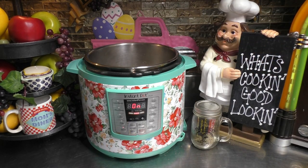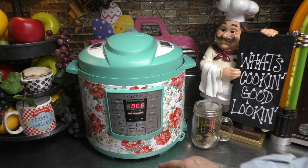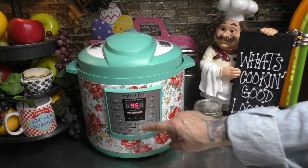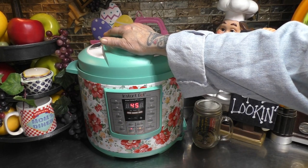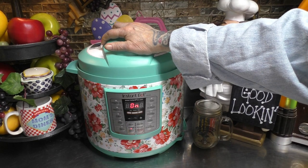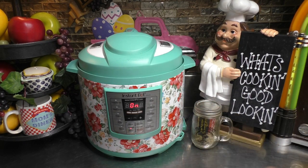Now let's grab our cover and lock our lid on. Make sure our vent is closed. We're going to turn it off, come over and push the manual button and increase the time to 45 minutes. We're going to allow the pressure on the inside of our Instapot to build up. As soon as it builds up enough pressure, that's when it will do the countdown of 45 minutes. We're going to allow it to do a natural release for at least 20 minutes, and then we'll come back and release any remaining pressure.